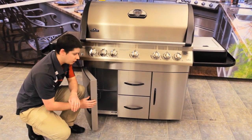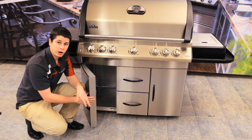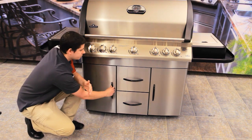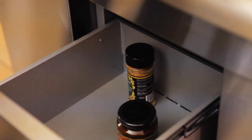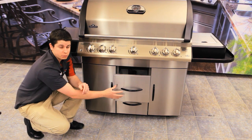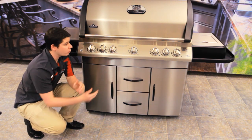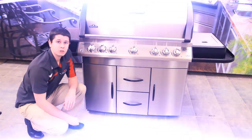So now we'll take a look at the bottom cabinet. You can see that there's lots of room here — if you've got wood chips, brushes, and lots of tool sets, there's lots of room for anything that you're going to need. Alongside, we've got two drawers as well, so if you've got sauces or spices, there's lots of room for anything you need for your barbecue. So this is our Mirage series — thanks for watching, I hope you enjoyed it.